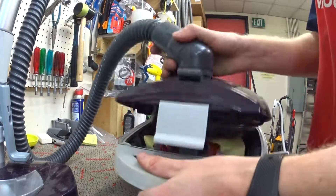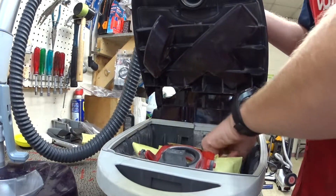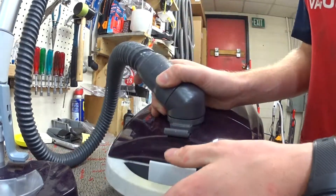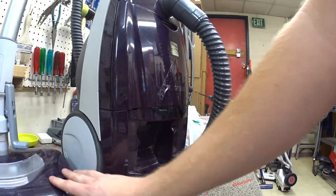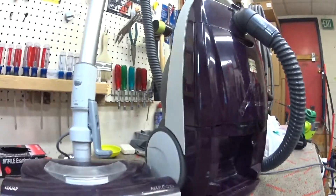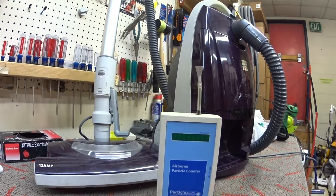It came to me with a brand new bag in place. That is how it came to me, and it has some other things broken on it that will probably lead it not to be fixed. But yeah, that's what a Kenmore does with a particle counter.